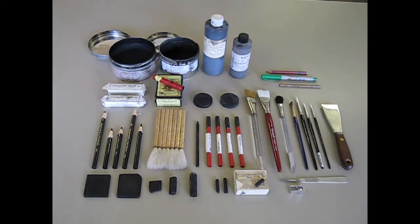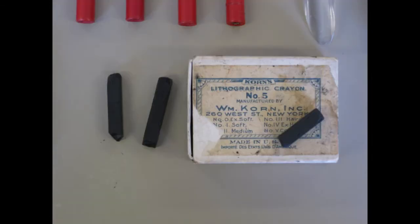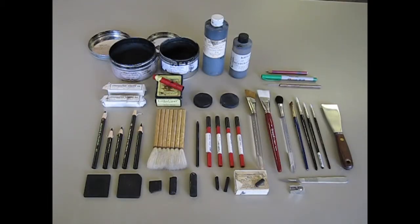In addition to the pencils, which are the most basic material in lithography, we also have crayons — these are the real crayons — the smaller, square-shaped, kind of conté-crayon-shaped materials. These come in the same grades as the pencils, one through five or one through seven, and they're just a different shape that you can use. Otherwise they're identical to the materials used in the pencils.